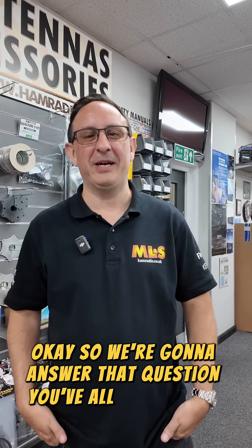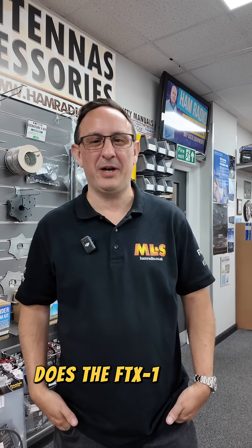Okay, so we're going to answer that question you've all been asking: does the FTX1 do 4 metres? Yes, it does.